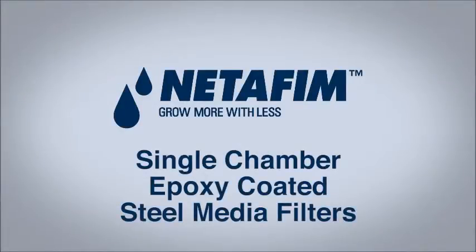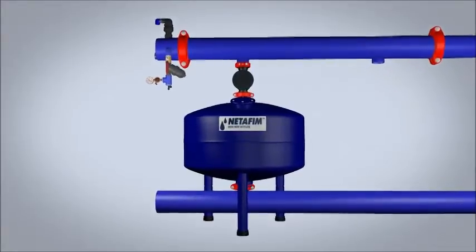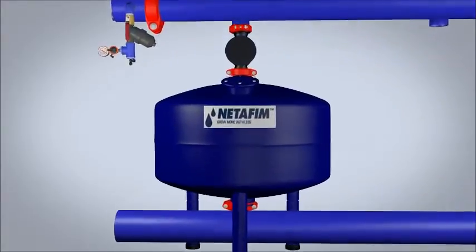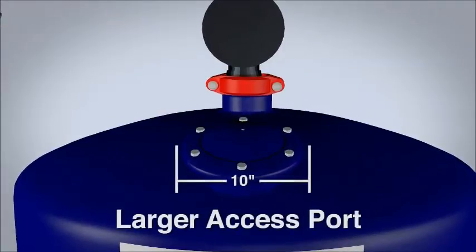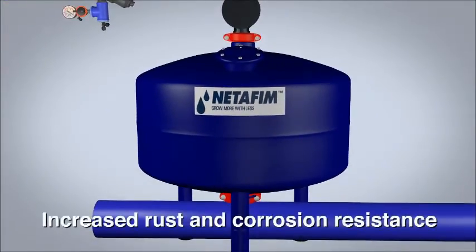Netafim's SCF media filter is an epoxy-coated steel media filter that allows for efficient filtration and back flush uniformity. A larger top access port makes loading media and conducting maintenance easier. Increased phenolic content in the tank's coating increases rust and corrosion resistance.